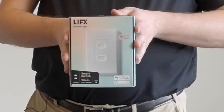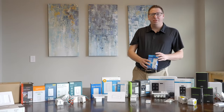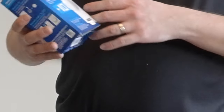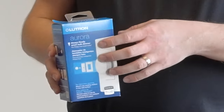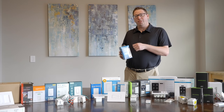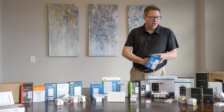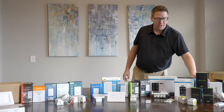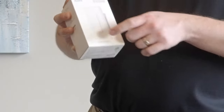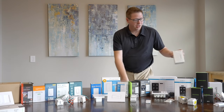LIFX actually has their own switch for controlling their bulbs. If you've got Philips Hue, sometimes you want to look at the Friends of Hue products. This one is the Lutron Aurora — it actually goes over where the switch was, so you can set the switch to always on, and this functions as a little button and dial, very easy for people to use. Acara is something we've tested recently — it's got two buttons that you can program to do different things, and it works with HomeKit.